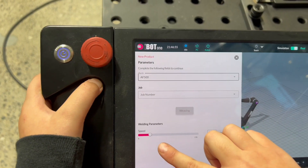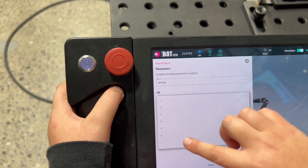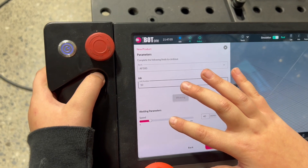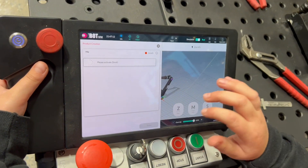Then you're going to pick your speed — pick a job number, go with 10. You've got your speed at 40, you're good, okay, we're going to go next.